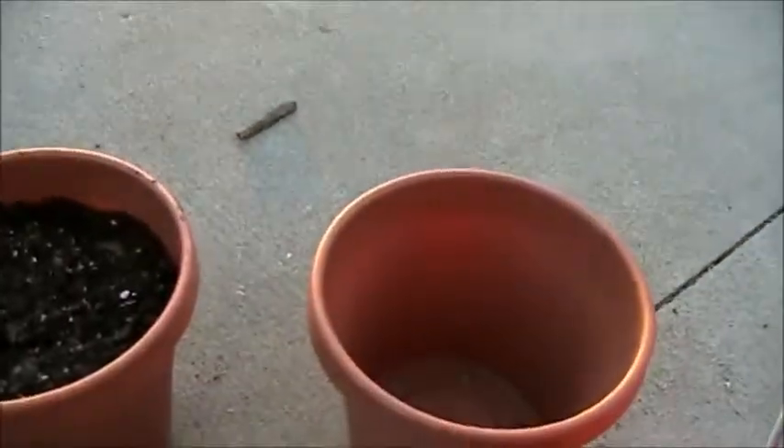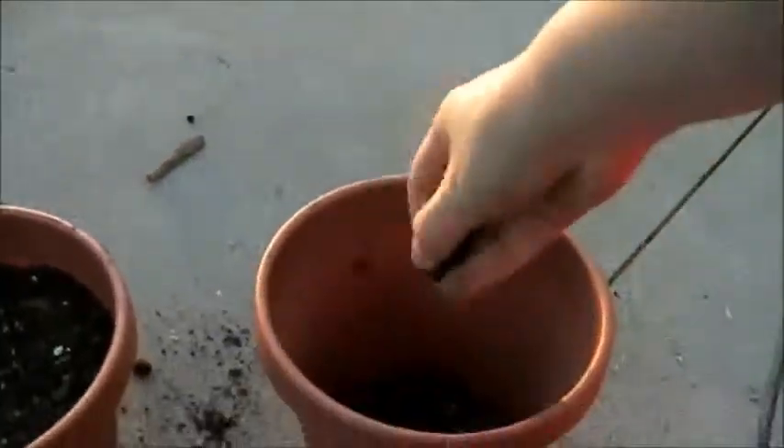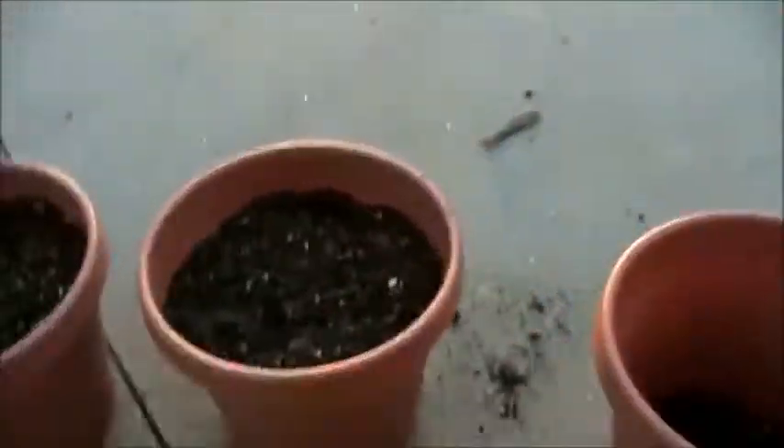Alright, so you're gonna want to take some handfuls of your potting soil and put it in your pot, being sure to make sure that there are no rocks. Is that a rock? No, that's not a rock. We're good. Alright, and fill them up like the rest of these.